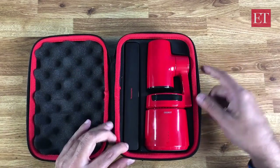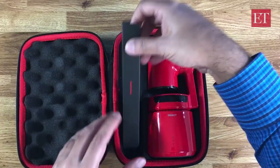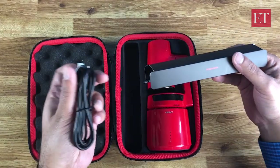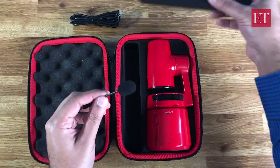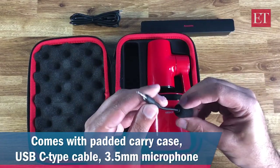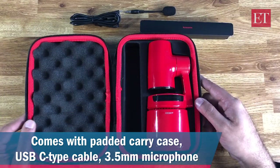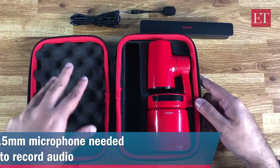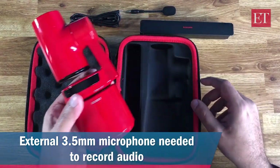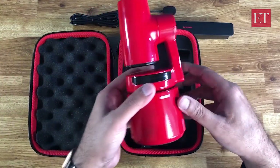It comes in two colors — this is the red, and there's a black as well. There is some accessory over here. So here we have a USB Type-C cable and this is a microphone, a flexible cable with 3.5mm. As you can see, it comes in this nice padded box, so it will be pretty well protected inside this. Let me take it out.